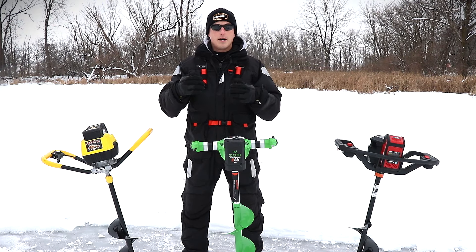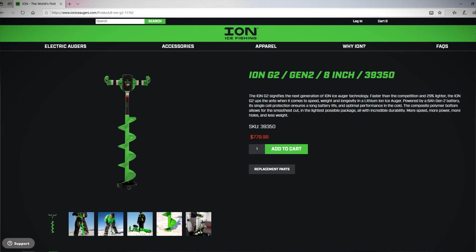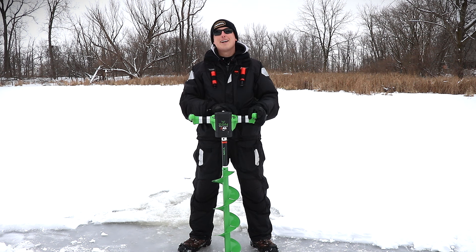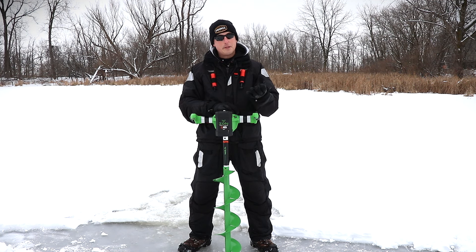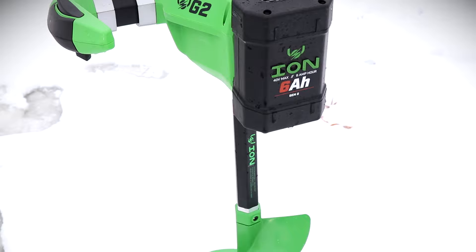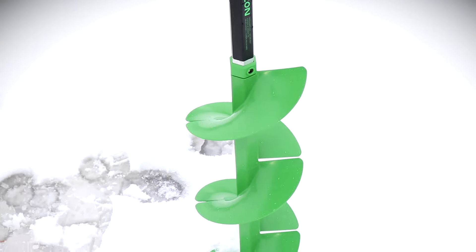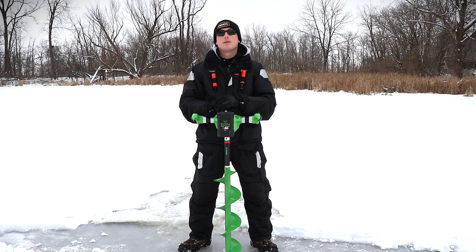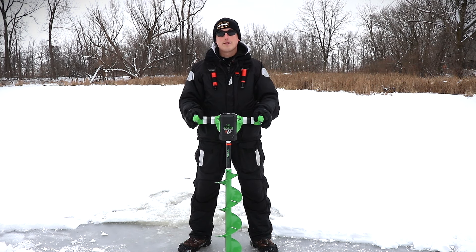We're gonna start with the most expensive unit according to the manufacturer's website, retailing at $780 — the Ion Gen 2. There are some features you're gonna get at that premium price point. The first thing is the warranty — the other two models don't touch this warranty because it comes in at three year bumper to bumper, top to bottom. Three years is great.